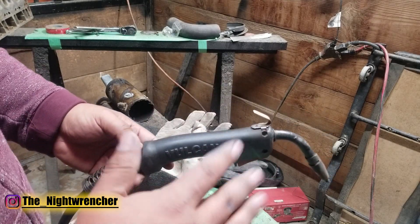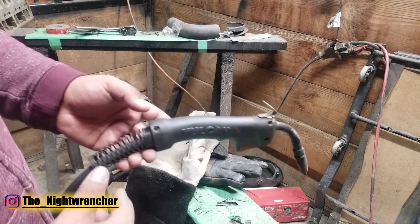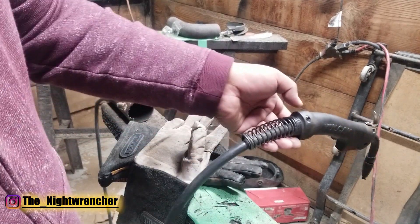So that has been five tips for you guys. Those five things actually changed the world for me and changed the way I weld and fabricate things. Take those five things, make sure you're doing those to the letter, and I'll see you guys all in the next one. Nightwrencher out.